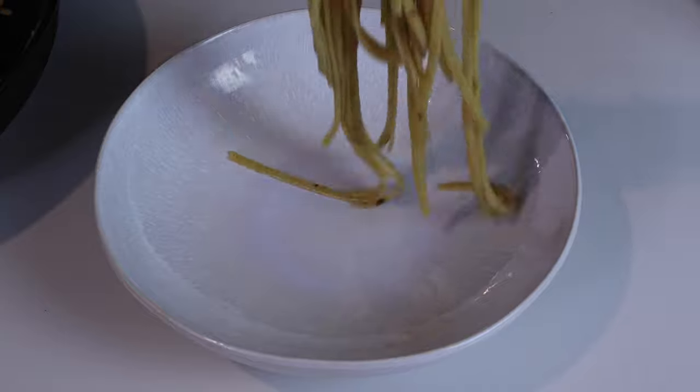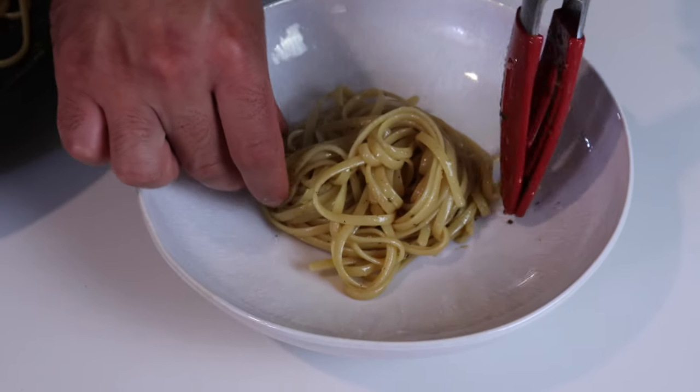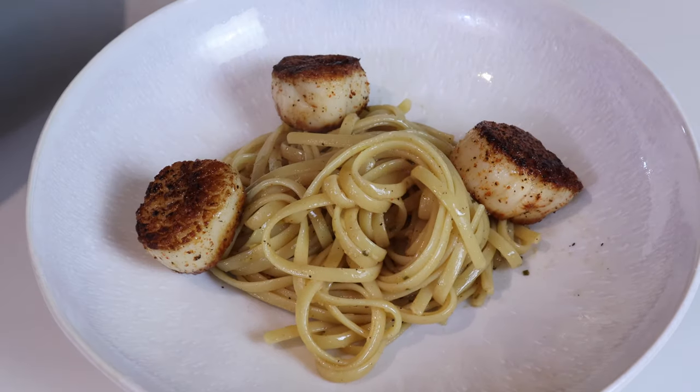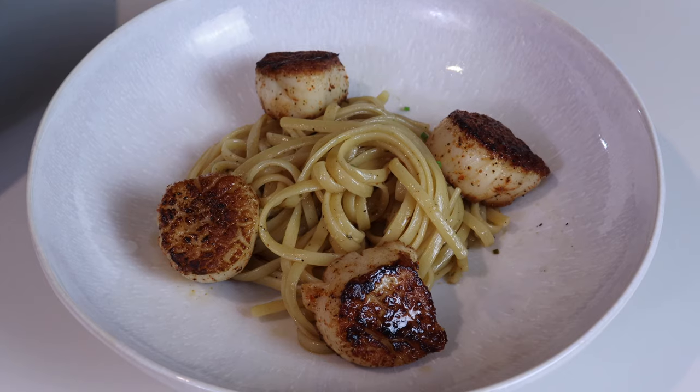Your mind might be screaming shrimp scampi because this does resemble a shrimp scampi in a lot of ways, but there are a lot of differences — especially with the parsley, the chives, and the scallop versus shrimp. So this dish is a completely different flavor in my opinion, and I love it because it's so fast and quick to do. A little bit goes a long way with fresh, simple ingredients, and we're about to plate it and eat it — it looks delicious.